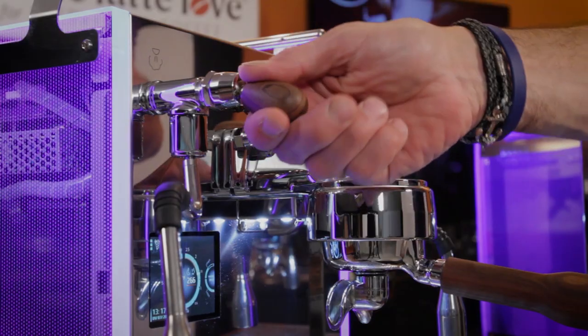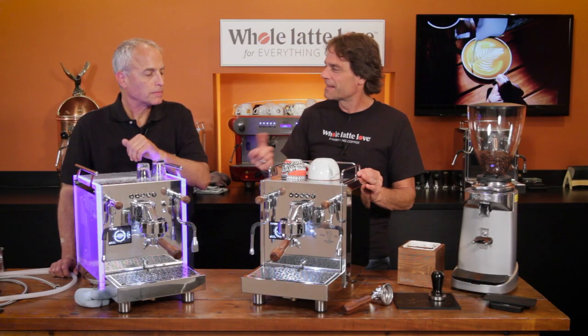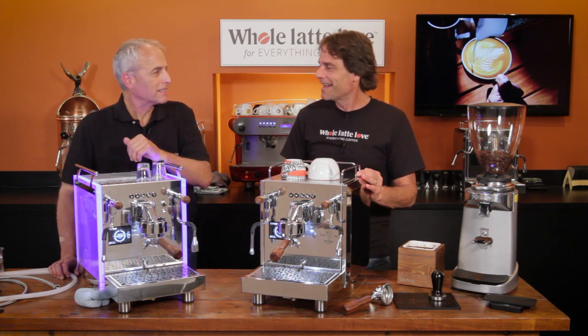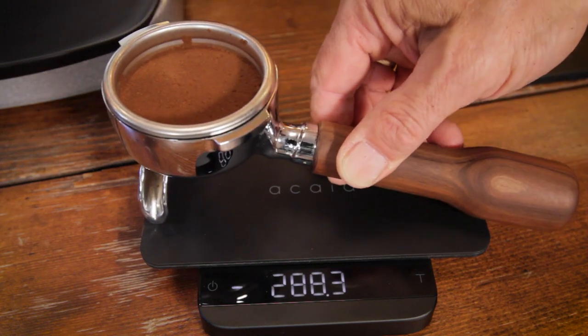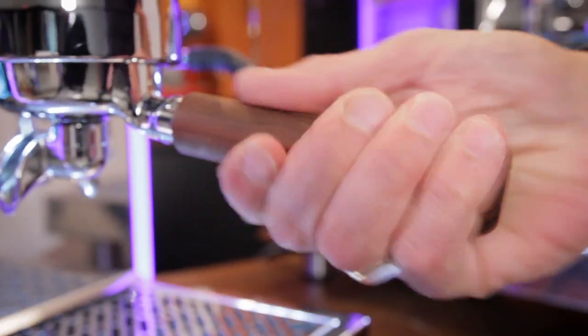We were doing some taste testing earlier and dosing into the double-shot basket — it's quite hefty and takes a pretty large dose. We were over 19 grams and still weren't up to the fill line. They're big baskets. And the wood handles on the portafilters are really nice — a very attractive design touch.